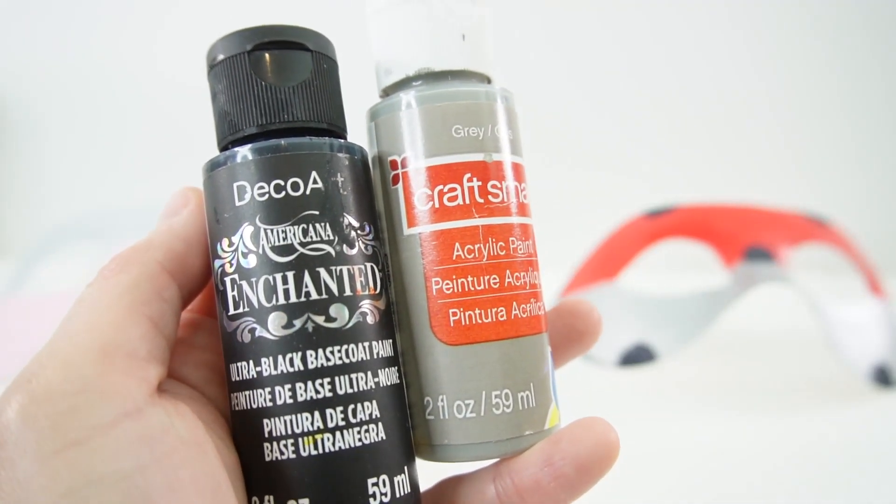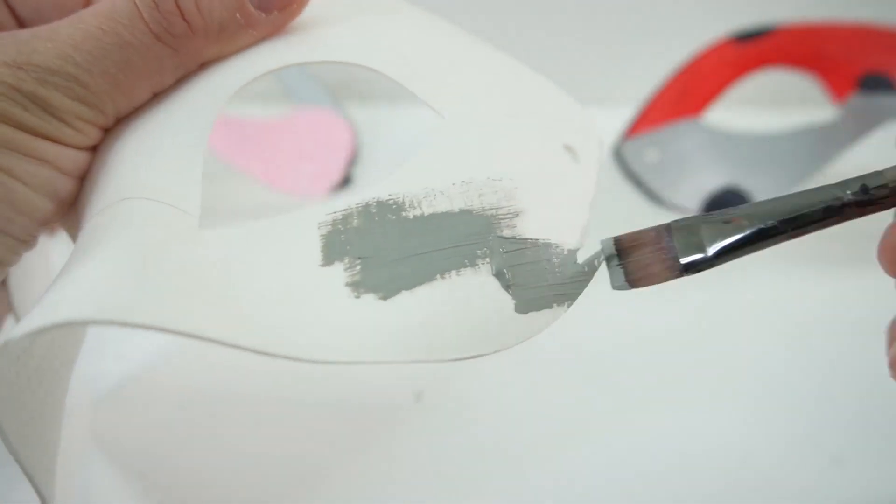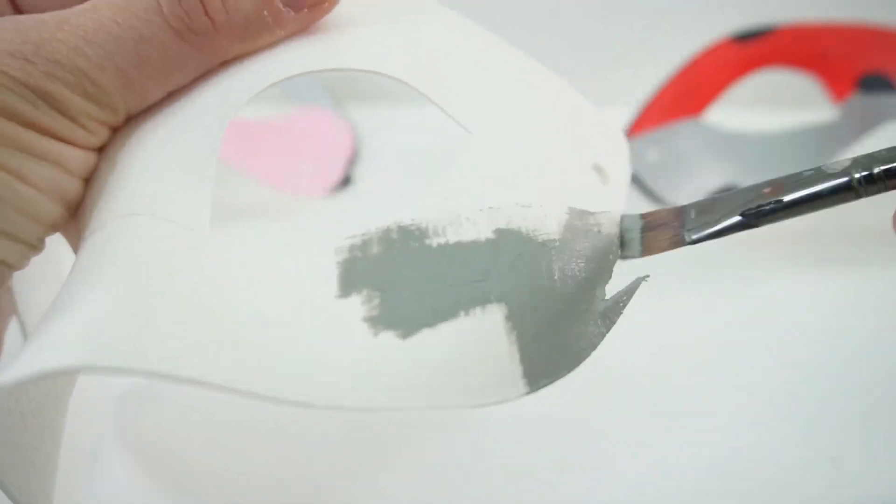For the paint, I'm going to be using black and grey. Now let's start with the grey — we're going to paint the entire bottom portion.